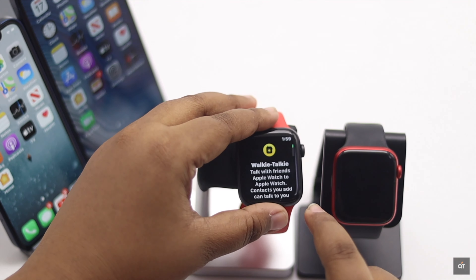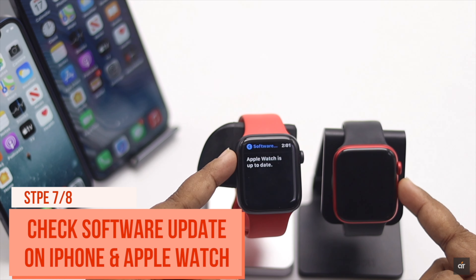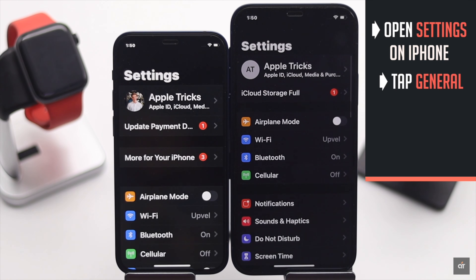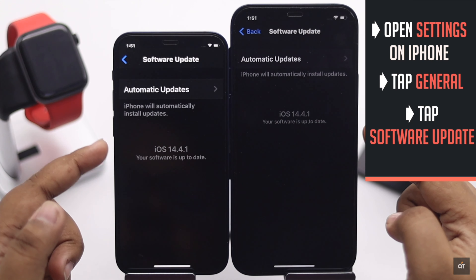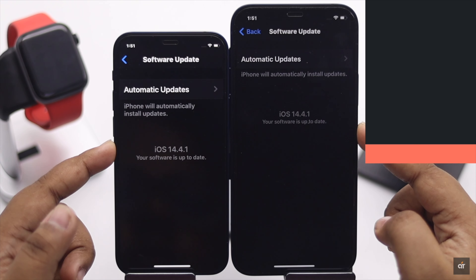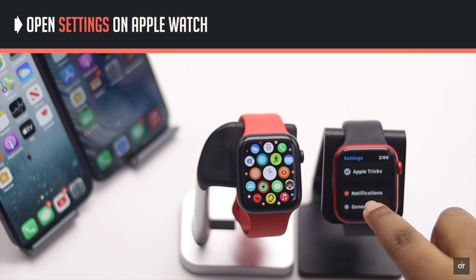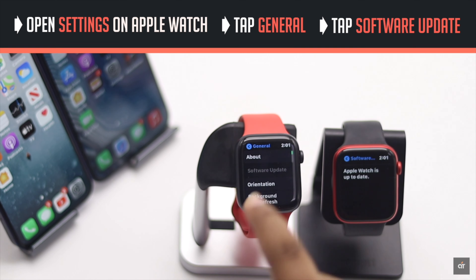Make sure both your iPhone and Apple Watch are running the latest software. On iPhone, open Settings, tap General, then tap Software Update to check if it is up to date. On Apple Watch, open Settings, tap General, then tap Software Update to check if it is up to date.